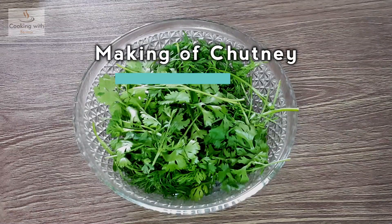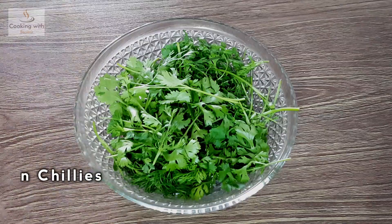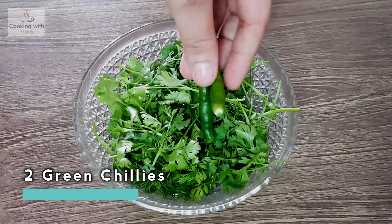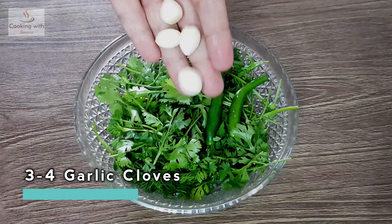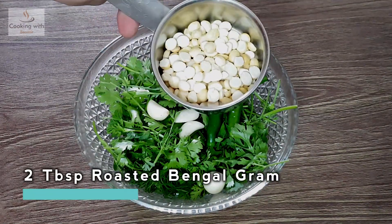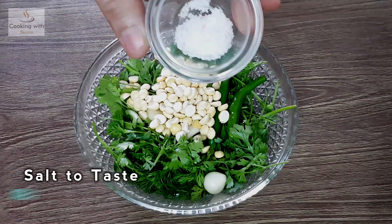We are going to prepare the chutney. We are going to add some herbs, 2 tablespoons of olive oil, and some salt.